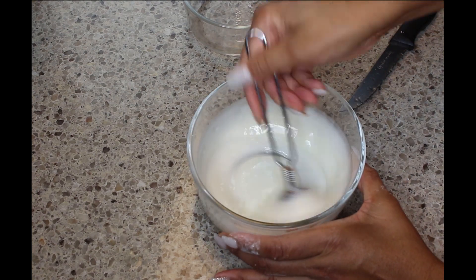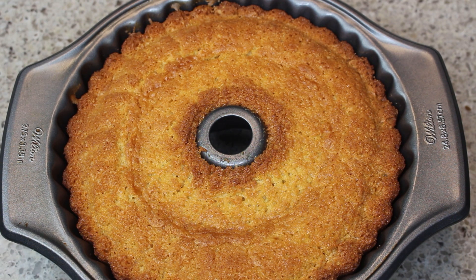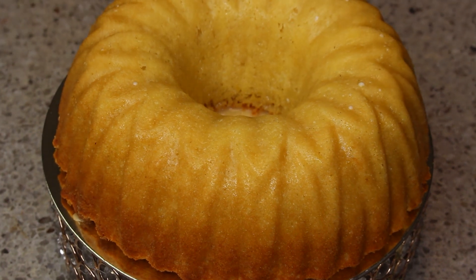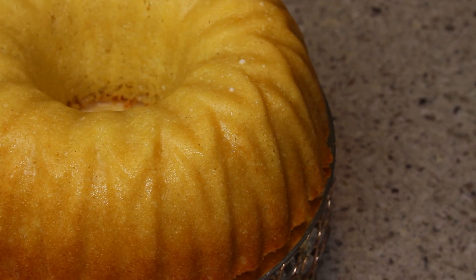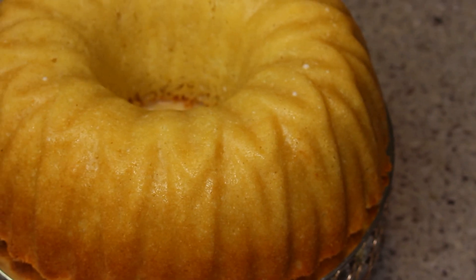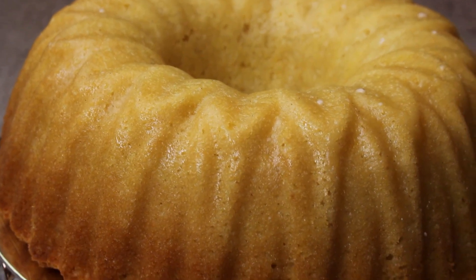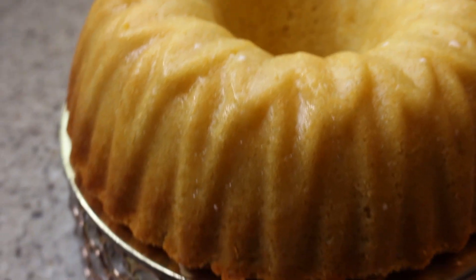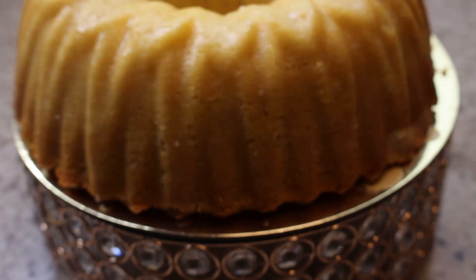Here's the completed cake! I don't have a shot of where I brushed on the glaze, but if you look around the cake dish you can see the little drippings of the lemon glaze, and you can see some little speckles from the powdered sugar. But it all goes down the same way. Thank you for watching, and as always — enjoy!